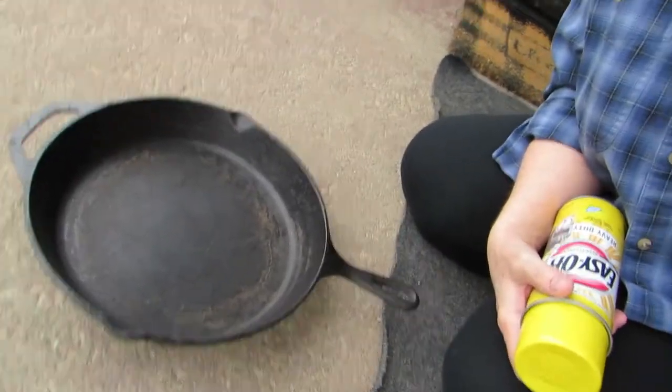Hi everybody, welcome to my porch. I'm on my front porch because today I'm going to try to clean my cast iron skillet. It's got junk on there that I just can't get off and it's driving me nuts. I'm thinking it should be a smoother surface and there's been such dried-on stuff — so why not, I'm going to try Easy Off.